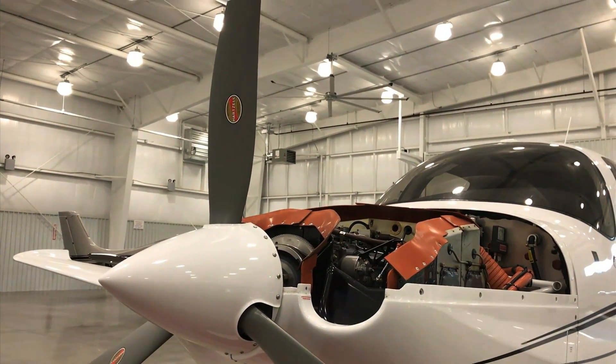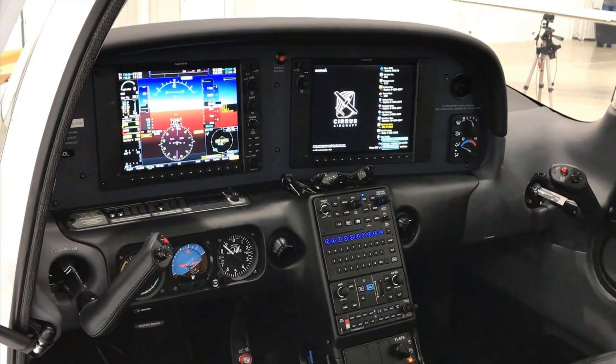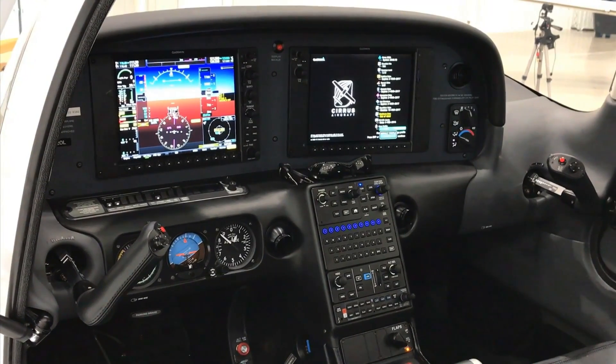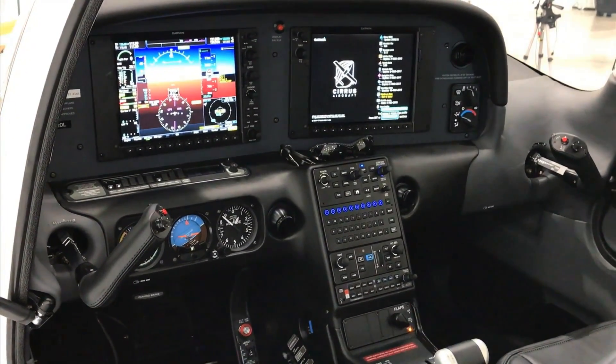The airplane is also equipped with the new Cirrus Perspective Plus avionics from Garmin, which are a little bit lighter as well. So with the G6 SR-20, you can equip the plane such that you gain about 150 pounds of useful load, which is arguably another person — which is really great.